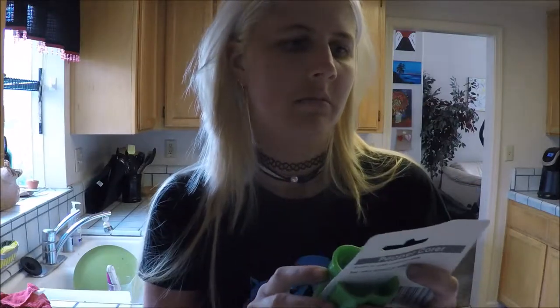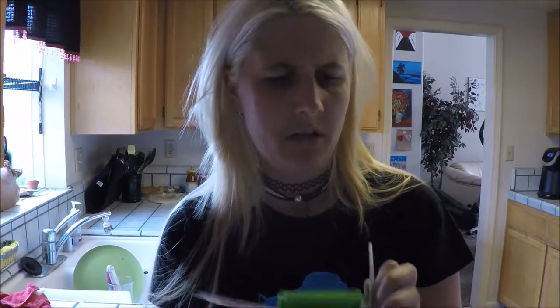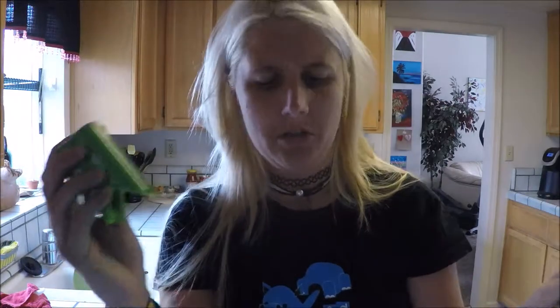I got this pepper corer — looks like a fun invention to core your pepper, to make the bell pepper strips. Let me get it out of its packaging.